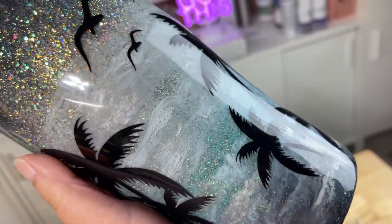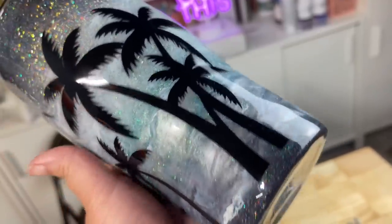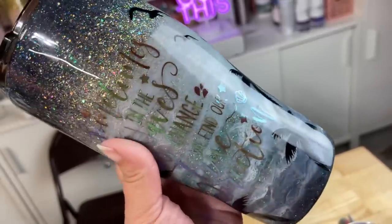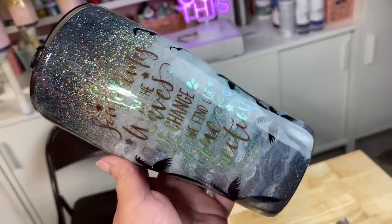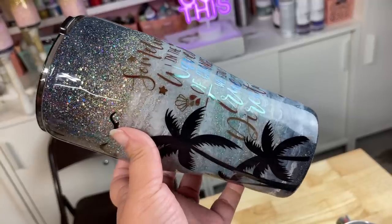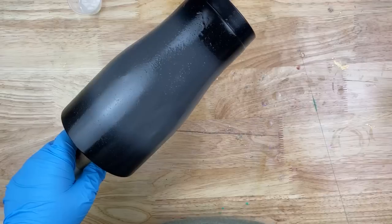Welcome back, this is Sandy with Sandy's Organized Chaos, and today we're going to be doing this night sky beach tumbler. As always, I'll make sure to put everything that I used today down in the description box below so you guys can shop those items if you'd like. If you're new to my channel, don't forget to hit that subscribe button — let's wake up, prep these tumblers, and slay all day!